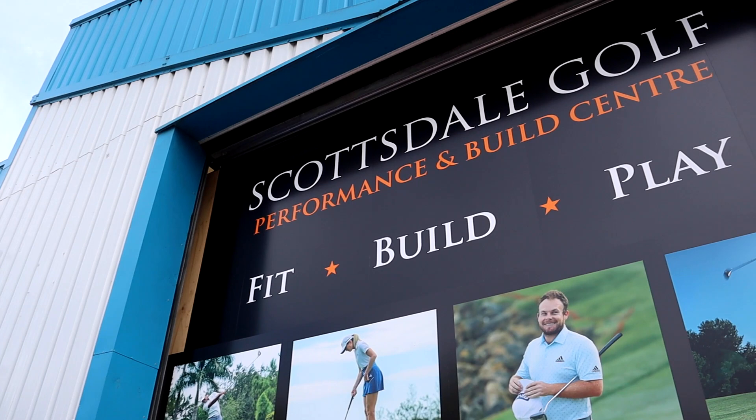Guys, I'm here. I have arrived at Scottsdale Golf today. I'm up in Manchester. It's been a long drive, it's been a wet drive, but the sun is out now as it should be. We've arrived.